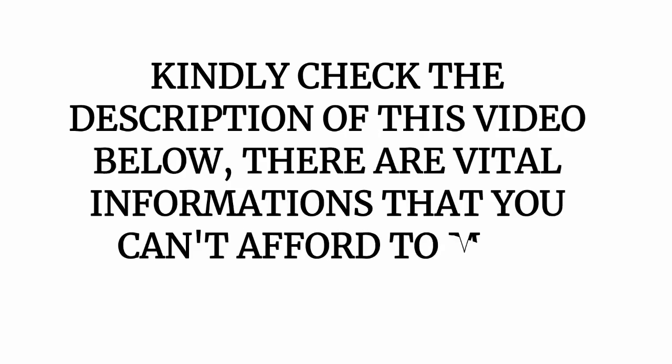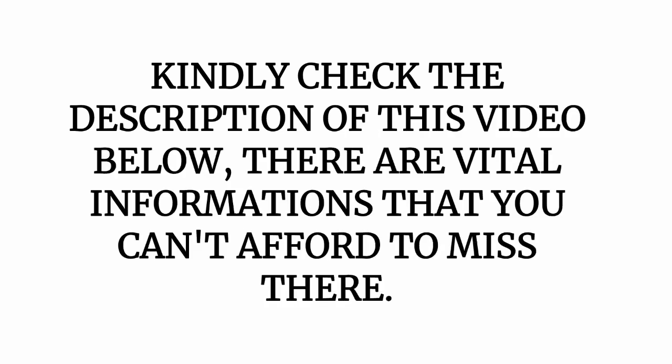Check the description of this video — there are vital pieces of information you can't afford to miss. I drop important information in the description box in most of my videos, further discussing the topic at hand, so follow every recommendation as they are important to you.